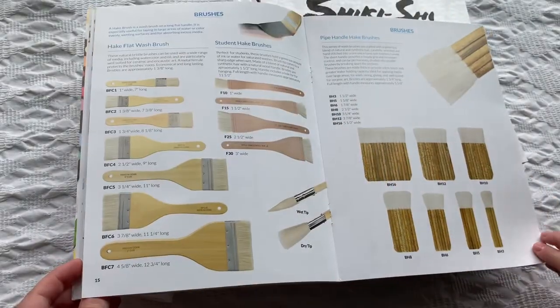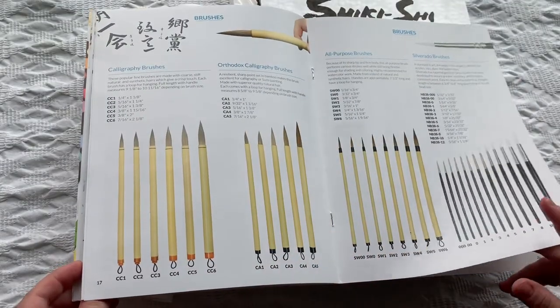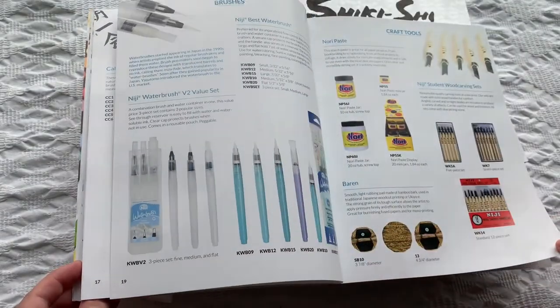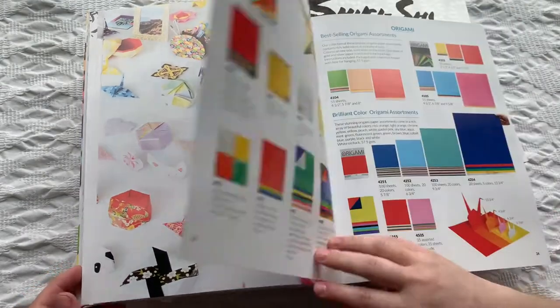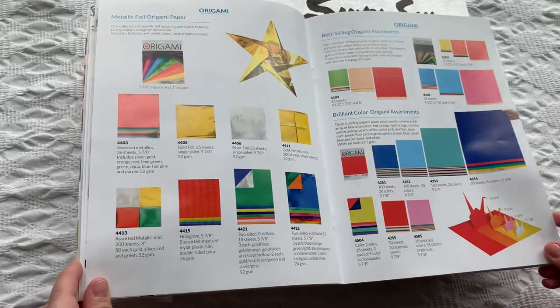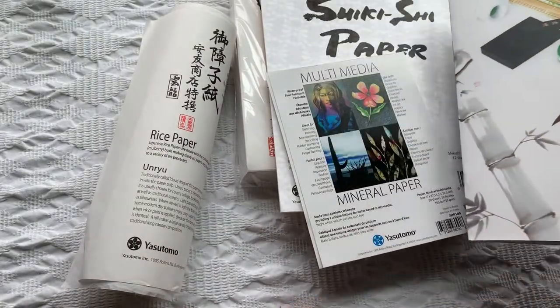You can take a look at this catalog that I'm holding here, online on their website. You can download it in PDF format. There are a lot of products in here, and it's nicely organized if you prefer to look at it in this format rather than on their website.